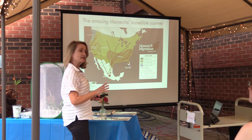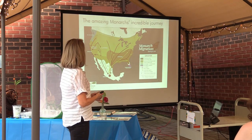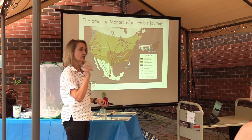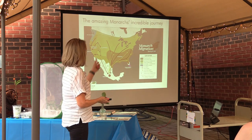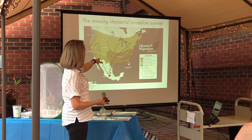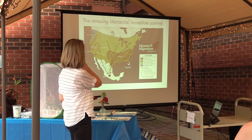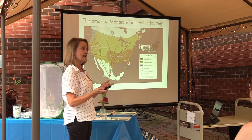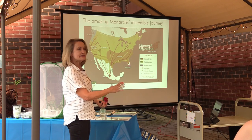There are monarchs that don't migrate, and there are monarchs in other parts of the world too. Our monarchs — if you see a monarch flying around in your garden in Connecticut — you are looking at the population that migrates, and they are going to migrate down to Mexico. There is a non-migratory population that starts in Florida and stays in Florida, and another one that starts in California and stays in California. Because of the wildfires, the California population is teetering on the brink.